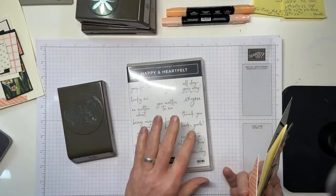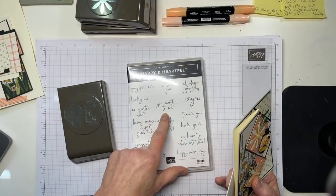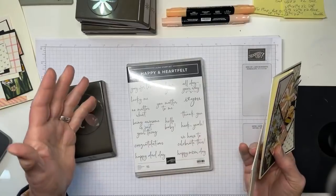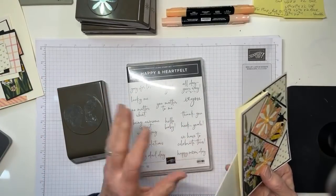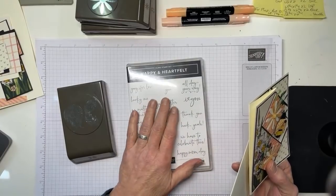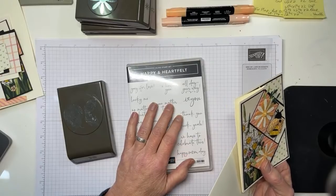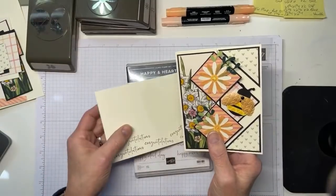The Happy and Heartfelt stamp set - this is kind of an interesting story. I actually lost this stamp set for about an hour and a half. I was looking all over for it. I could not figure out how in the world I could lose a stamp set. No matter how many times I scanned my shelf, I couldn't find it until finally I did, and it was exactly right where it shouldn't have been. I momentarily forgot how to alphabetize, apparently. Let's go ahead and get started.